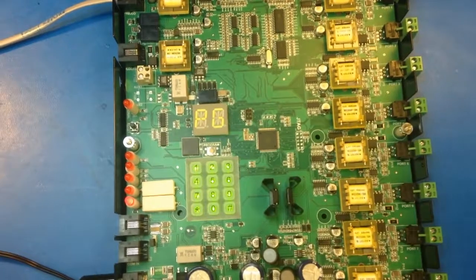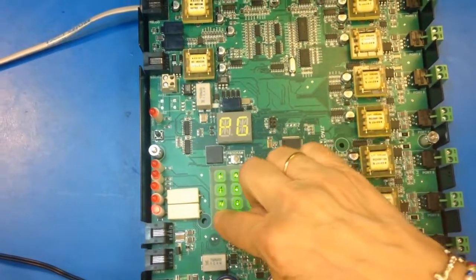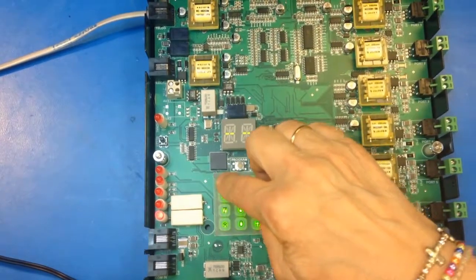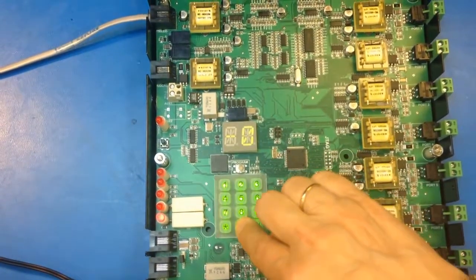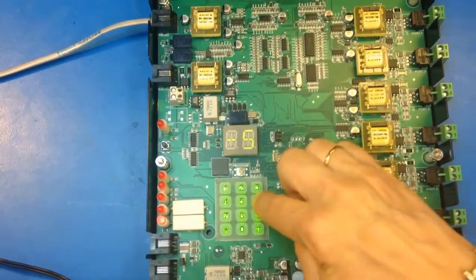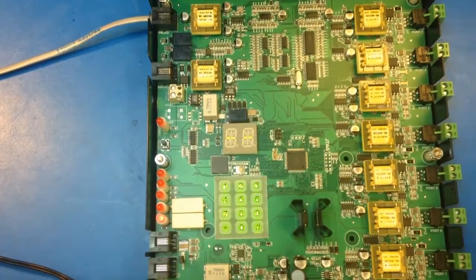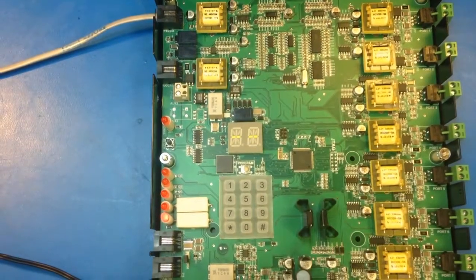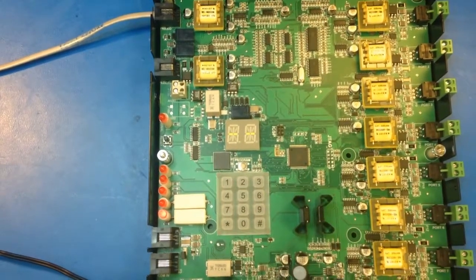It'll turn on and give you three beeps. All you have to do is star, zero, three, and then the phone number you want it to call: 1-800-527-9156, then pound. You get your three beeps, and that's it. Do pound, pound — you get six beeps. That's it, it's going to program.